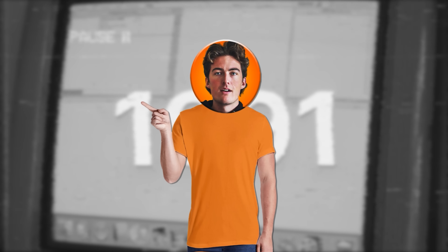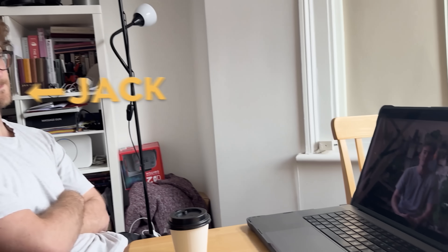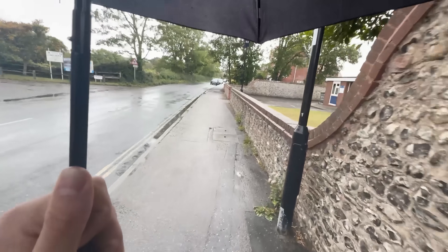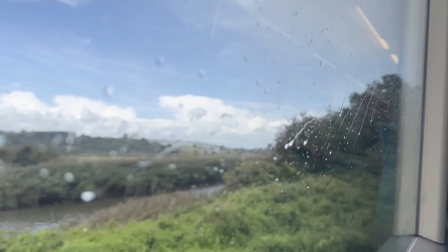But before we get into that, I need to have something to actually edit, and I have the perfect idea. As luck would have it, my cameraman Jack was invited to a premiere of a new horror movie in London, which meant that I got to be a plus one. So being the bright bulb that I am, I decided to use this as an opportunity to make a terrifying short film about the experience.